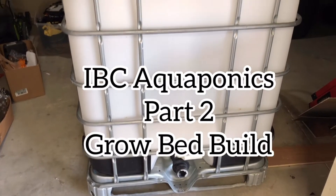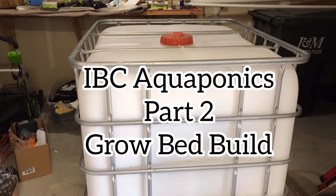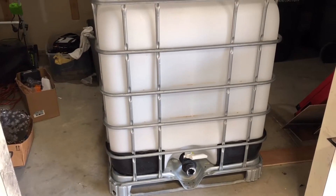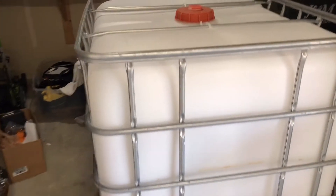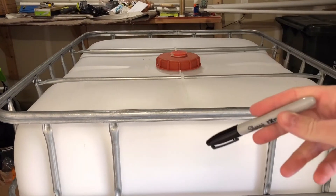Hey everyone, Jesse here again with the Aquaponics IBC tote build. This is the day that I need to do the grow beds and I have another IBC tote. This is a 275 gallon tote and I'm going to use this to split in half. I'll draw a line down the middle and cut it with a sawzall.